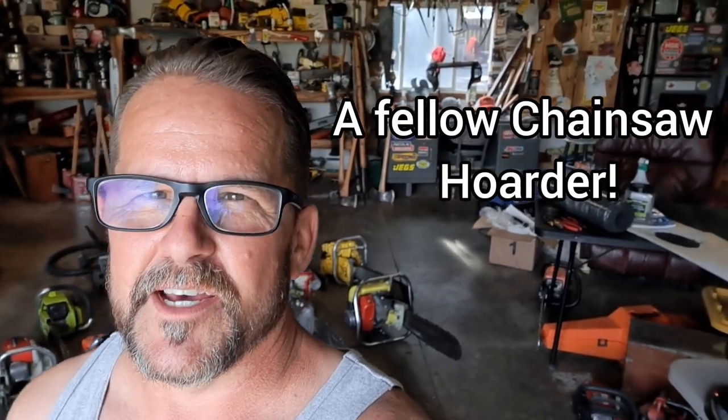Hey guys, got a little bit different video today. My first interview with a fellow chainsaw nut. I met this cool guy named Stan and we got to talking, and he asked me, do you rebuild chainsaws? And I was like, yeah, maybe. And he's like, do you have a YouTube channel? And I was like, yeah. He's like, I watch you all the time. That's crazy - a guy here in my town. He found me on YouTube and had been watching me. So we went in and checked out all his chainsaws. Here's that video.